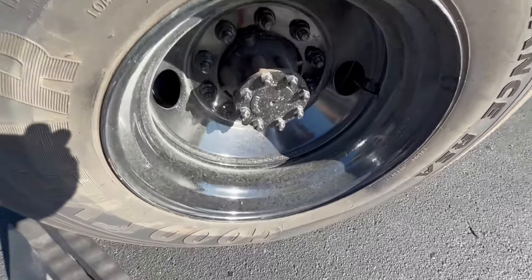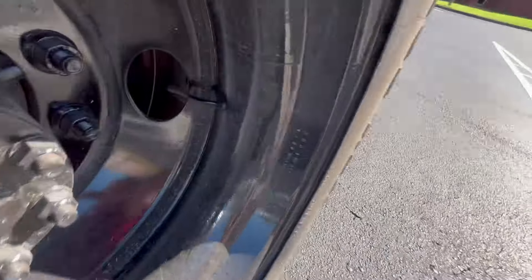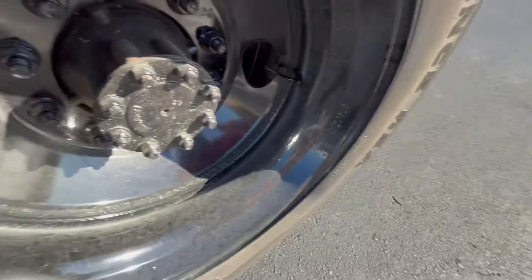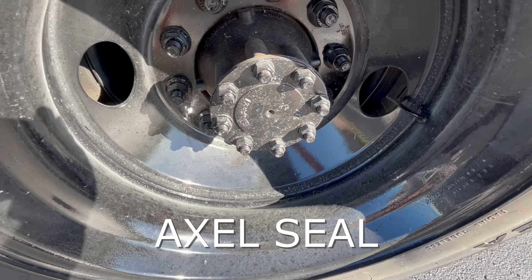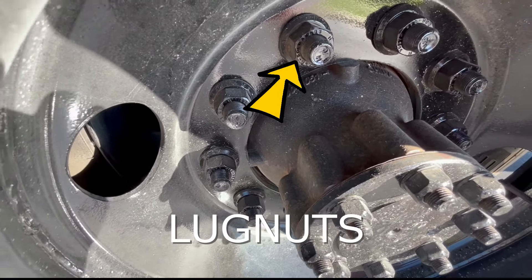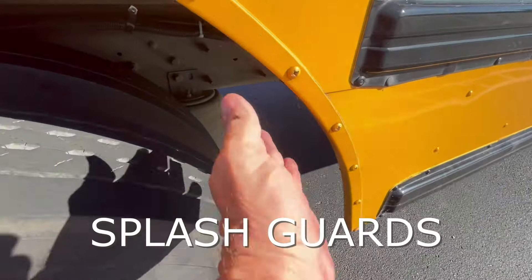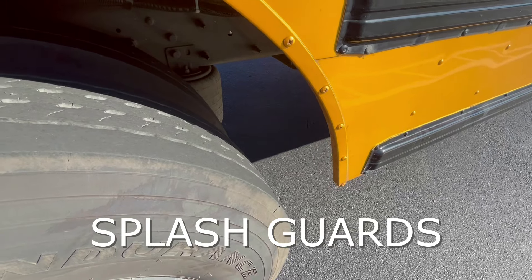We then look at the center. We want to check our rim to make sure that there are no cracks or damages. We're going to check our brake drum to make sure that there's no cracks or damages in that. We're also going to check our axle seal — that's different from the front, which was a hub oil seal; this is our axle seal, and we would check it for leaks. We would also check our lug nuts to make sure there's no rust and no separation or gaps on those. If we had a splash guard, we would make sure it is attached appropriately and in good condition.